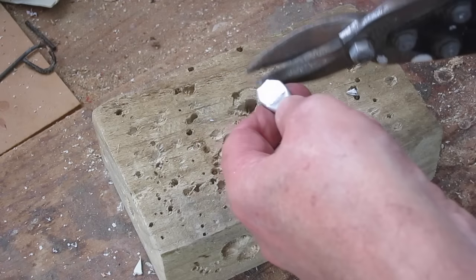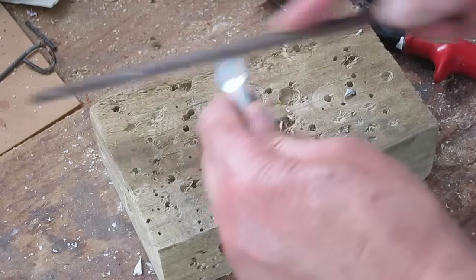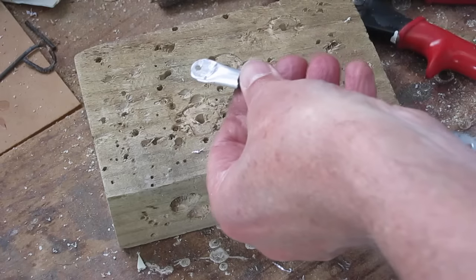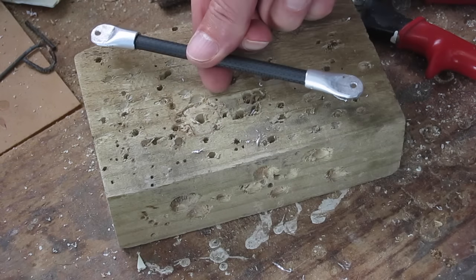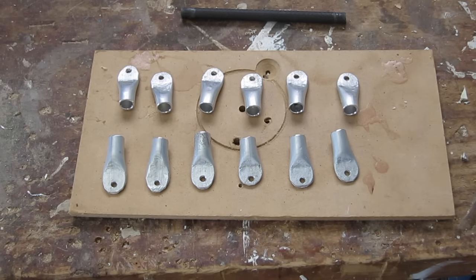I just need to round that off — clipping off the corners with some tin snips, filing it smooth with a file, and drilling a hole for the bolt. And there we have a nice little side strut, and I need about 12 of them.